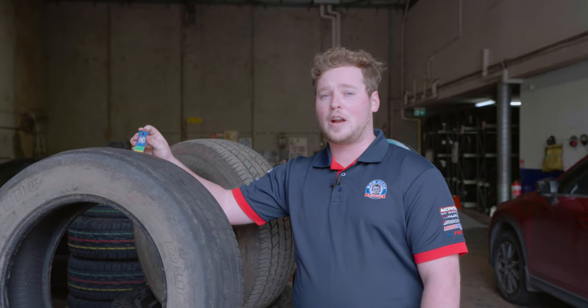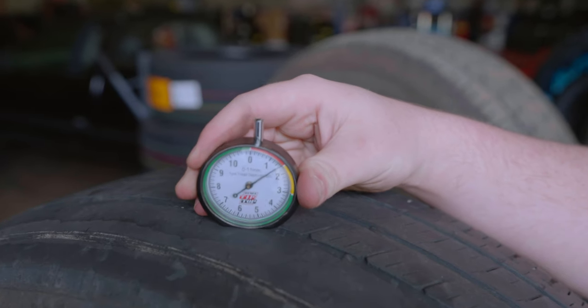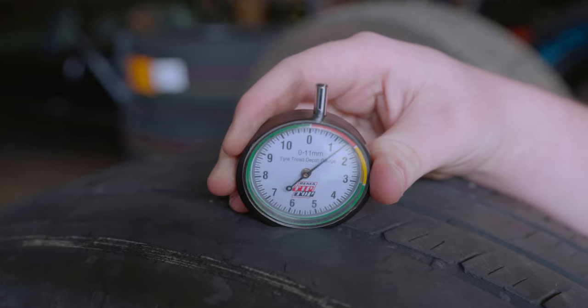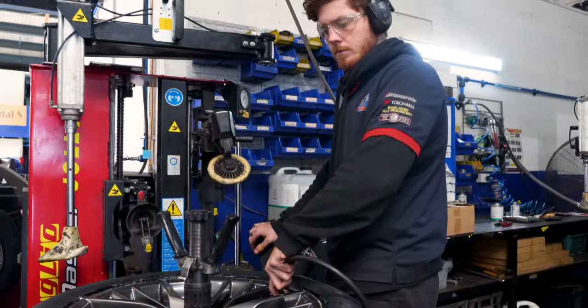As you can see here on our Bob Jane T-Mart's tread depth gauge, this tyre is actually in our red zone, which means it's below the 2mm mark. Our tread depth gauge is showing that there is 1.4mm of tread. We'd highly suggest getting this tyre changed as soon as possible, as it is deemed unroadworthy.